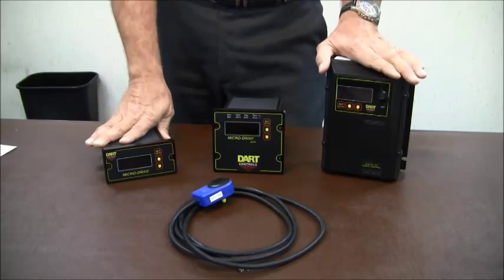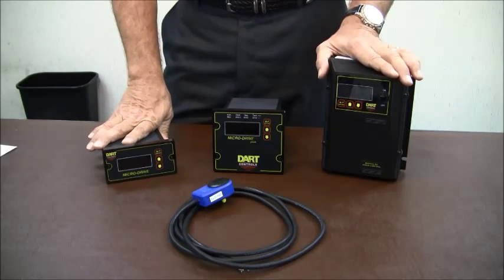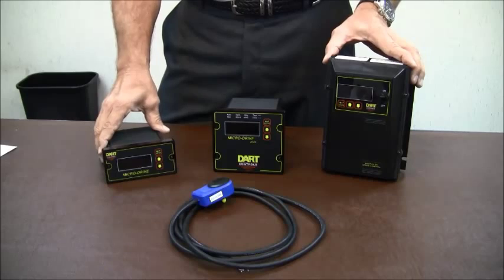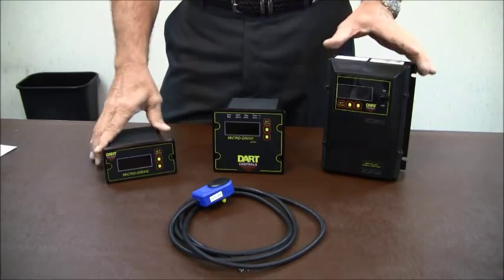Why do you want to use something like this? They provide repeatable, accurate speed. They automatically compensate for different application and motor load changes. They're programmable to give direct reading units to operators of equipment, and they save money.